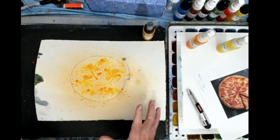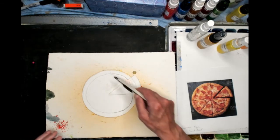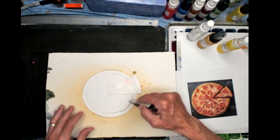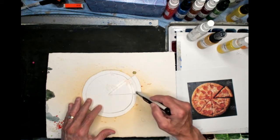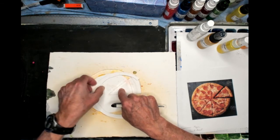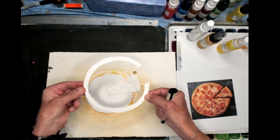Now I'm going to let that dry. Then I'll put the stencil back on the shape — I drew out the inner circle which defines the crust of the pizza pie. I cut around that with an exacto knife and I can remove that piece of the stencil that defines the crust.